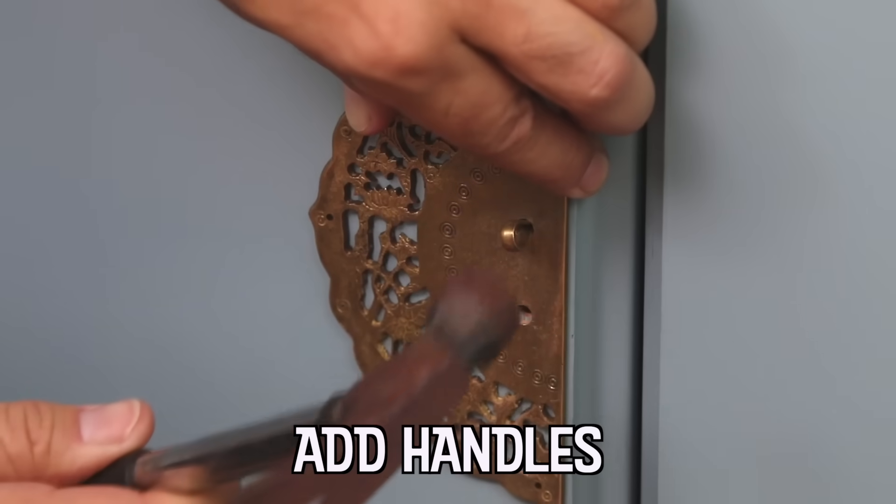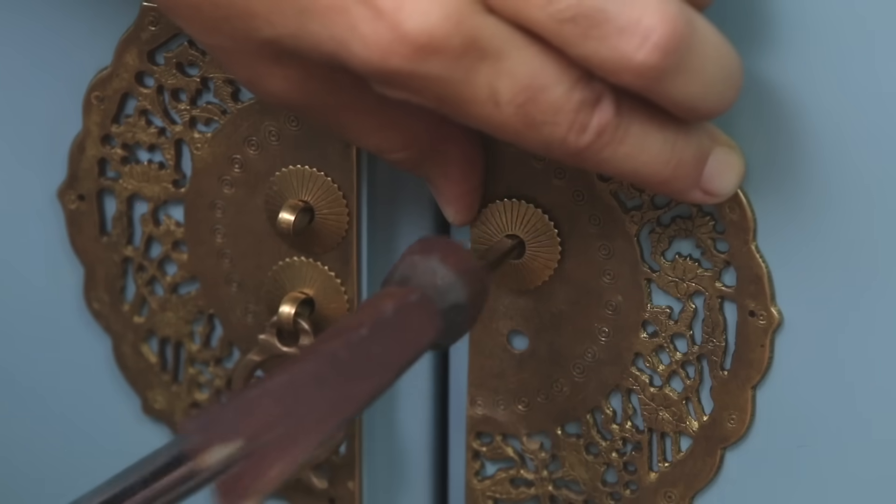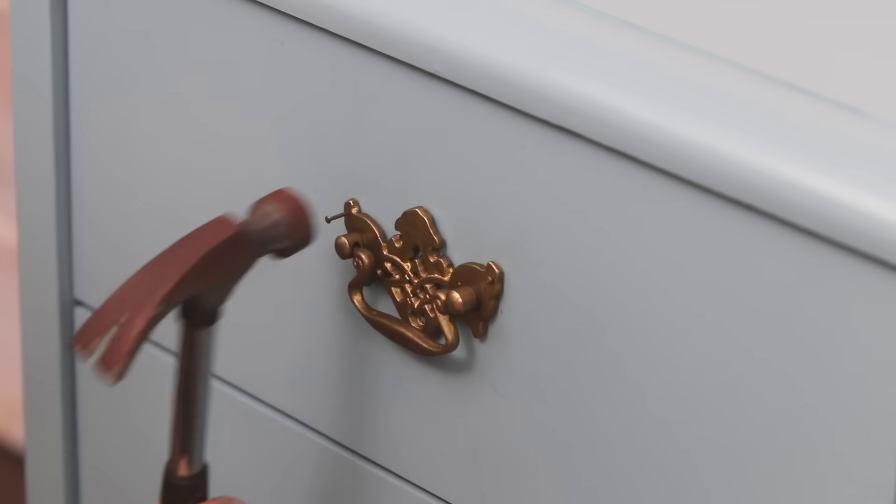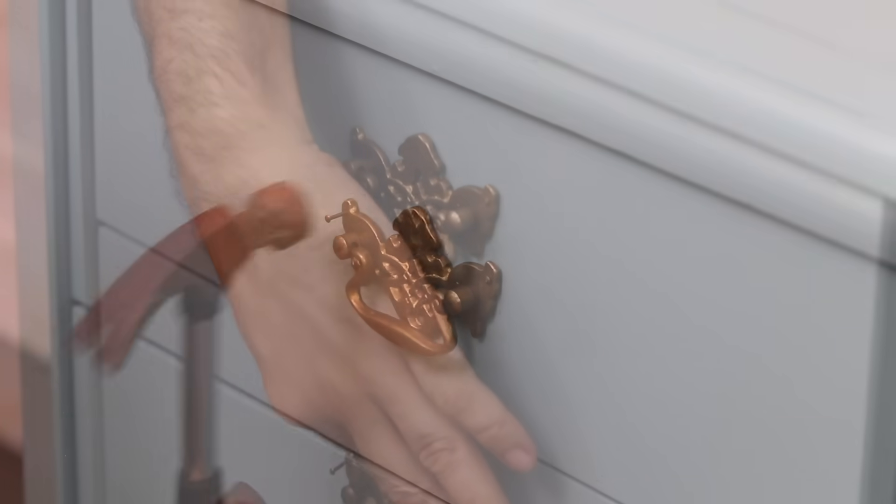I would love some suggestions on what kind of furniture makeovers you would like to see next. And while you're at it, give this video a thumbs up — I would really appreciate it.